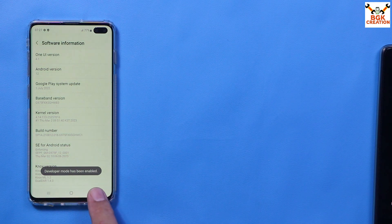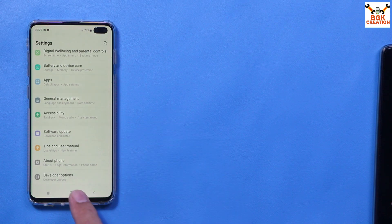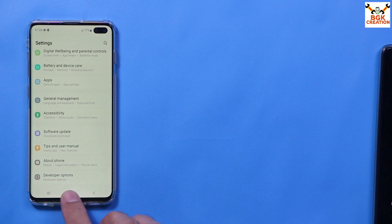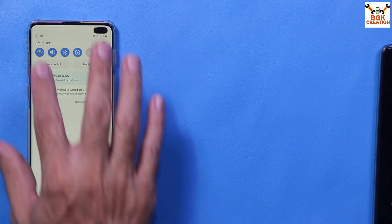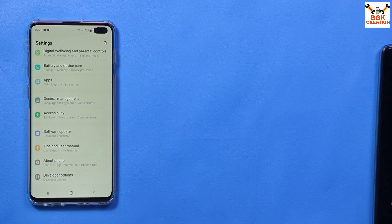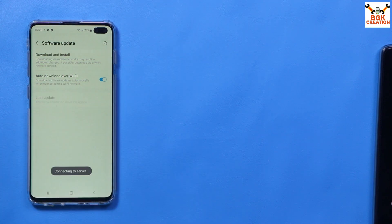Go back to settings, scroll down, and open Developer Options. You may notice that OEM unlocking is not visible. To bring it back, connect the mobile phone to the internet, then go to Settings, tap Software Update, and tap Download and Install to let it check for updates.